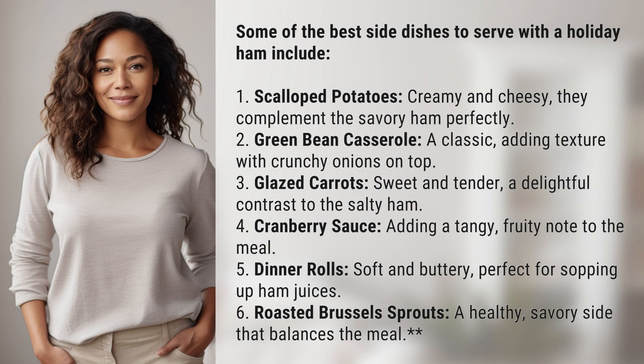2. Green bean casserole, a classic, adding texture with crunchy onions on top. 3. Glazed carrots, sweet and tender, a delightful contrast to the salty ham.